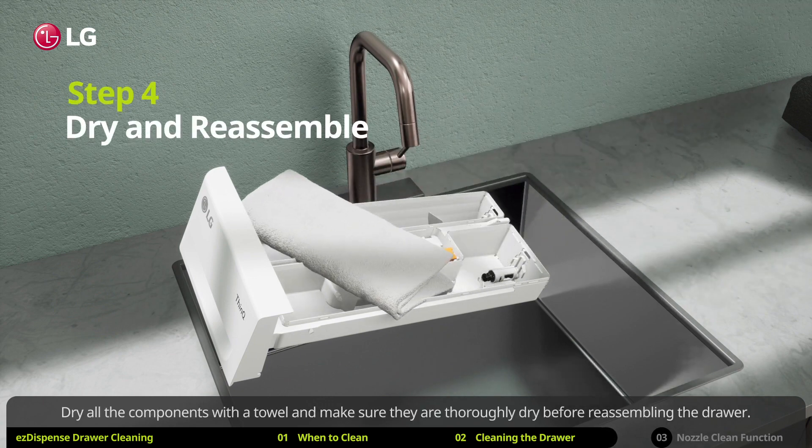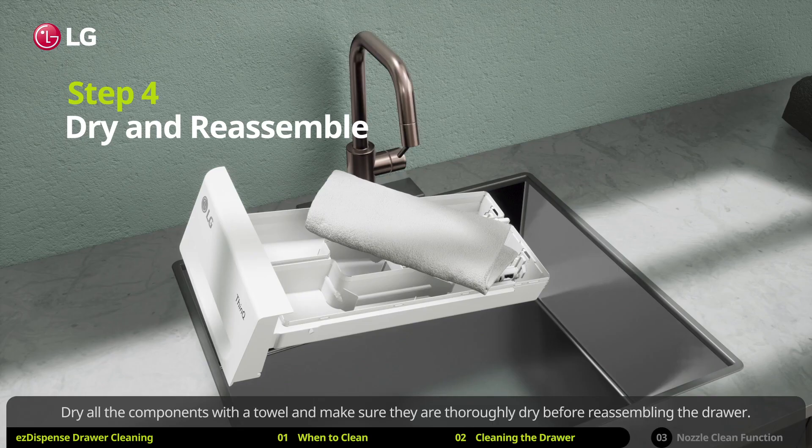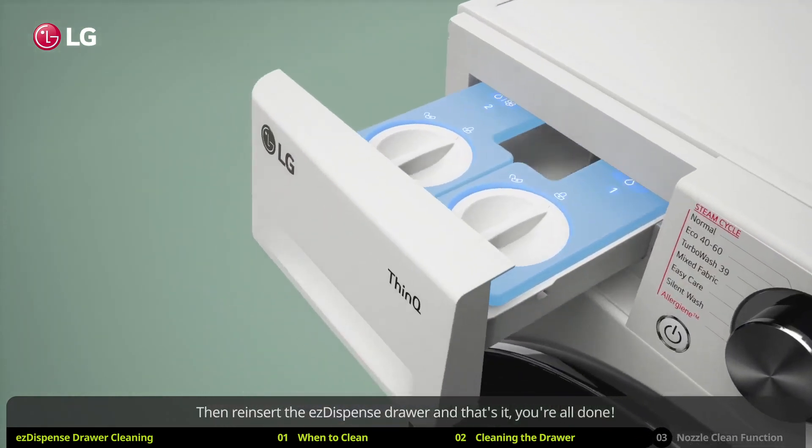Dry all the components with a towel and make sure they are thoroughly dry before reassembling the drawer. Also make sure the cover and lids are properly closed so nothing leaks. Then reinsert the EZ dispense drawer and that's it, you're all done.